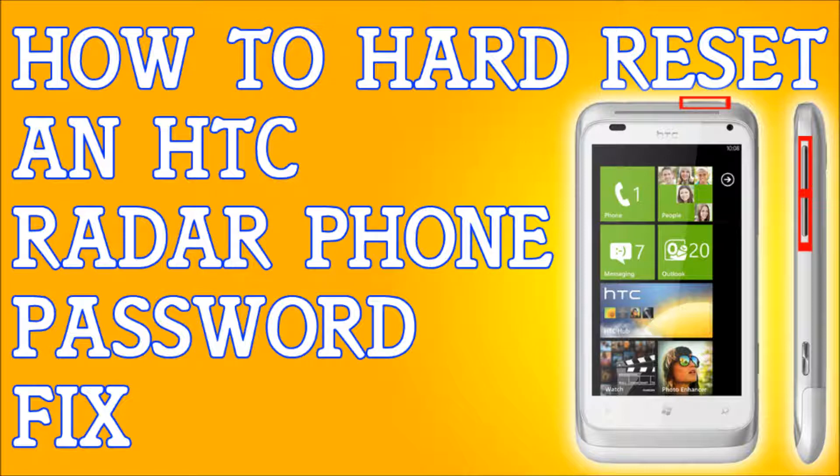Once you let go of all the buttons, use the volume down button to navigate to the factory reset option. Go down to the factory reset option and press the power button to select it. After you select that, just follow the simple on-screen instructions — it will warn you — and that's it. Your phone will be reset.